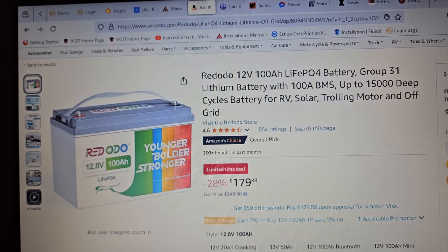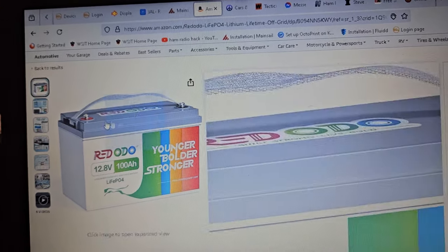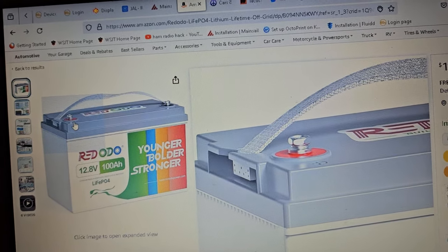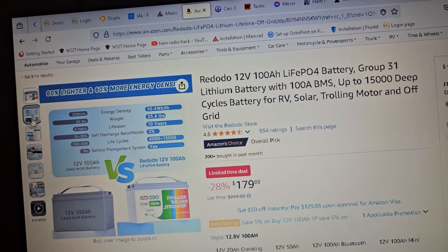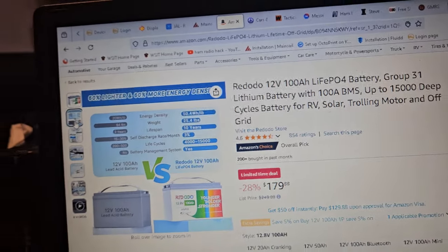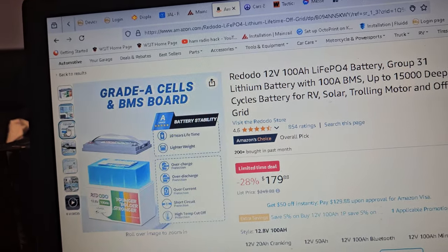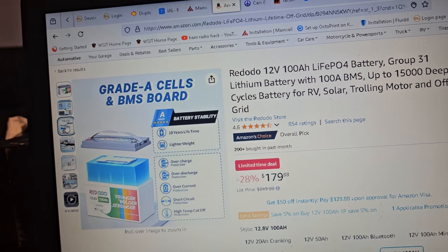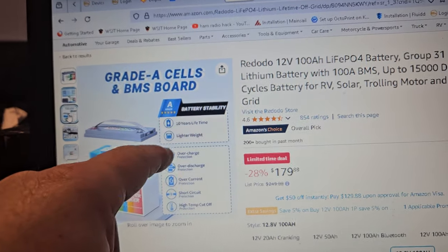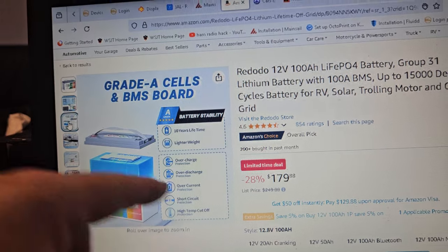Or you pay more money to a middleman who might not help you either. These batteries all have this kind of little strap where it slides in at an angle, and they're all very similar. I think this one has the low temperature cutoff, which is important for these type of batteries if you're going to have them somewhere where it's going to freeze. Overcharge protection, over discharge, over current, short circuit, high temperature cutoff.